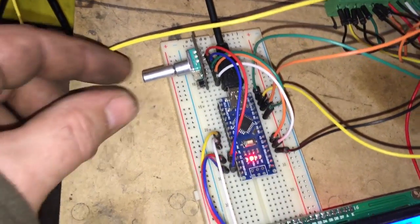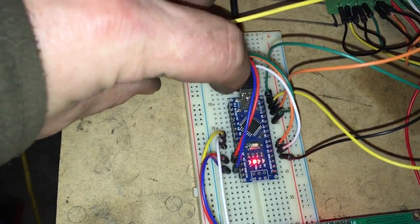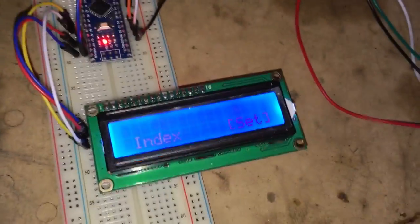We've got an input device — an encoder. You twist it and press it to make selections. Here you can see on the screen we've got a setting menu.